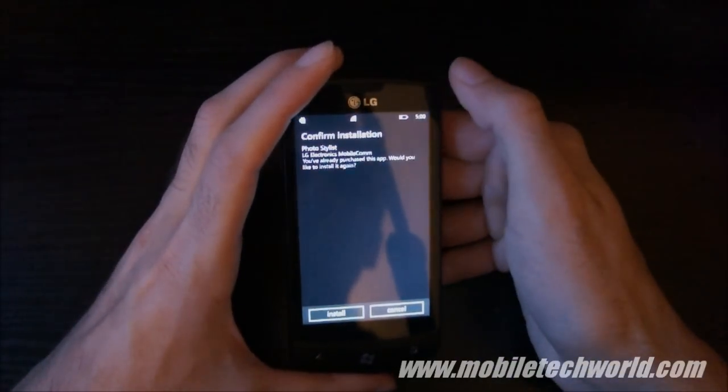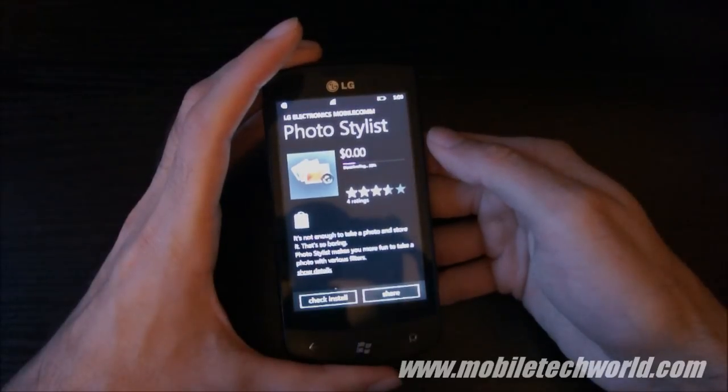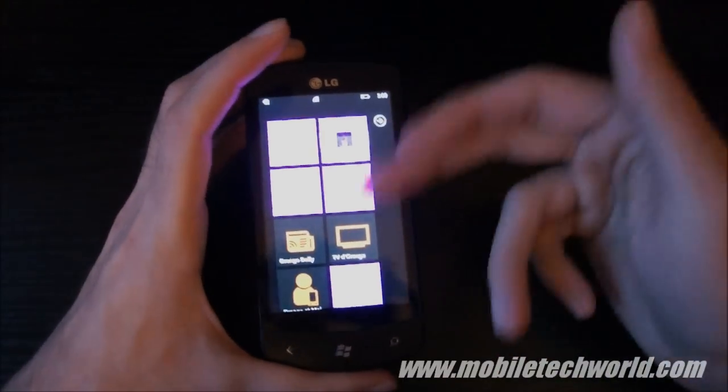I have a Photo Stylus app that I'm going to download right now and show you how it works. Right now I'm on a Wi-Fi connection. Here we go — it's downloading in the background. So this is multitasking for you.